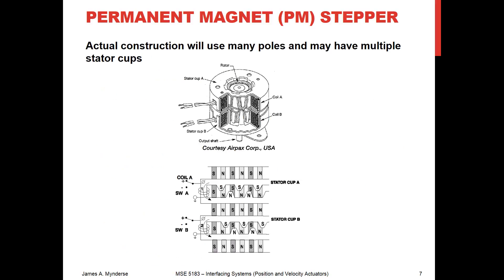So what does it look like when you actually build it? You're going to have a lot of different poles in there. On the top we see a cutaway, on the bottom we see an unwrapping of what it looks like. We've got the stator cup — in this case a stator top and bottom A and B — and then the rotor has many different permanent magnet poles. We may have these slightly offset so that we have a bunch of different positions we can set these to. The stator cups A and B are wired together, so we've got a bunch of different windings but they're all going in the same order.